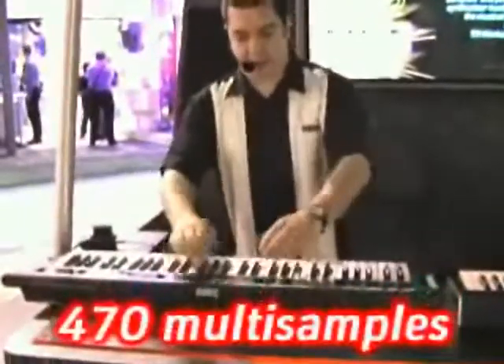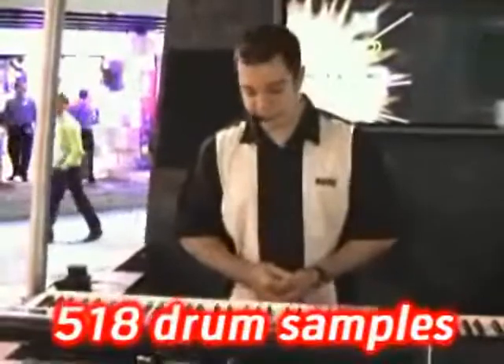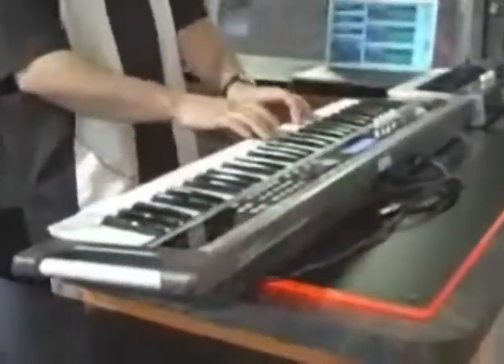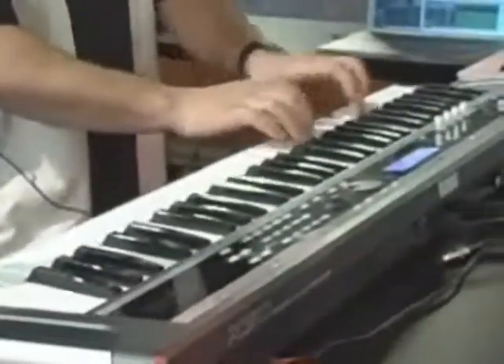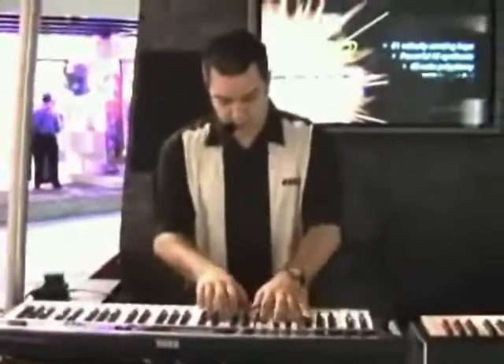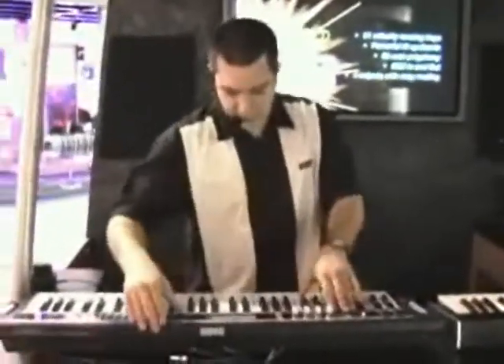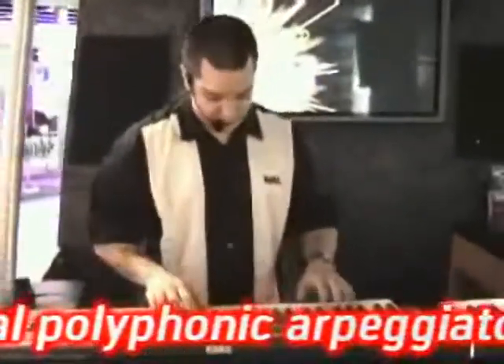Inside the X50, you've got the entire 64-megabyte WAVE ROM from the TR-Series workstations. Let me give you a little example of how that sounds. Got some beautiful guitars with an arpeggiated beat in the back, thanks to the dual polyphonic arpeggiators.